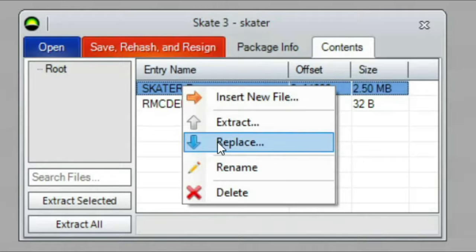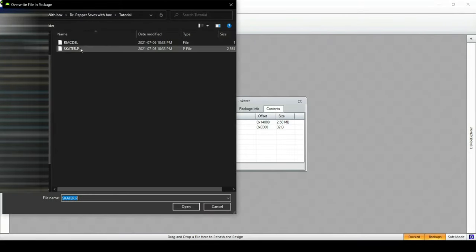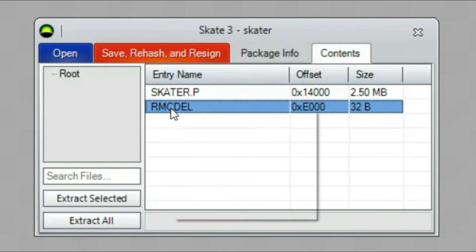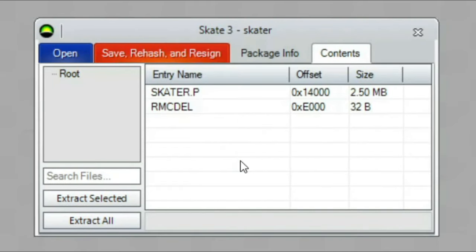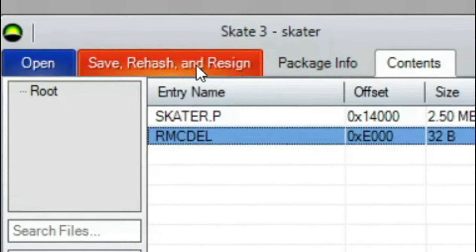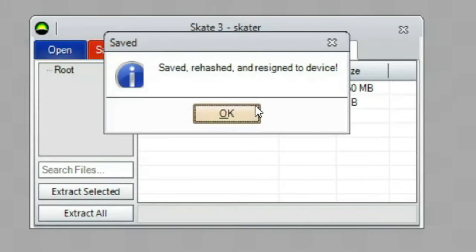Pull it out and go to Contents, go to skaterp, and then click Replace. You want to replace it with the skater.p file that you've downloaded, and the same thing for the rmcdel as well. After you do that, save your hash and resign — and that's it.